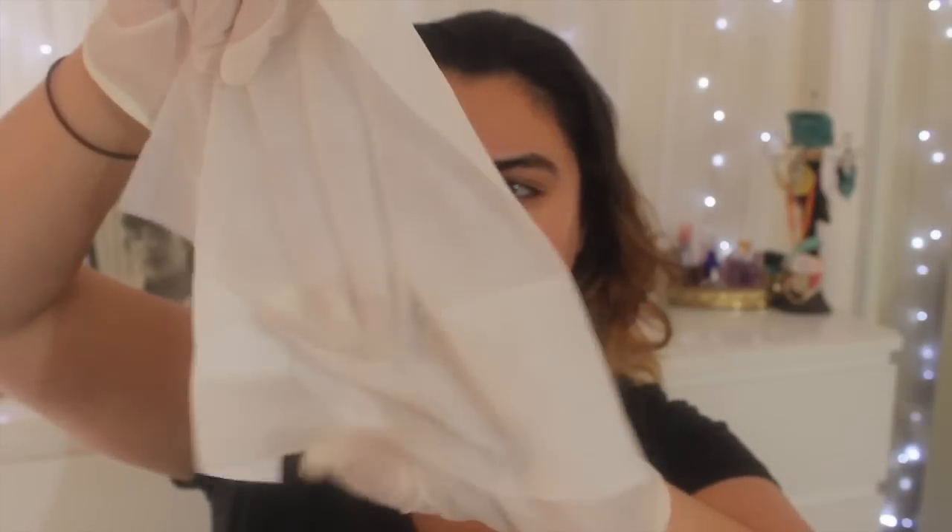The instructions also say to wash your hands immediately after and to moisturize. To enhance your tan, follow up with Tan Towel's 'On the Glow' product, but we don't have that. It's going to take two hours to show up, so I'll apply it and come back in about two hours. The towelette is huge — I'll do my face on camera and my body off camera.